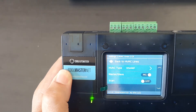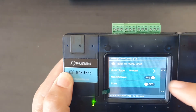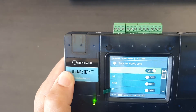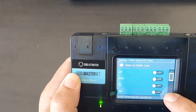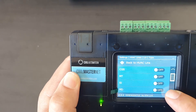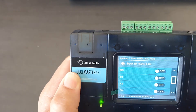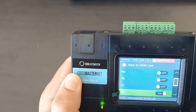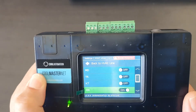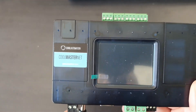Then we go to HVAC Type, which at the moment is unused. We press it and scroll down and we want to find CH. There we have CH — we press CH. It's now telling us a reset is required.